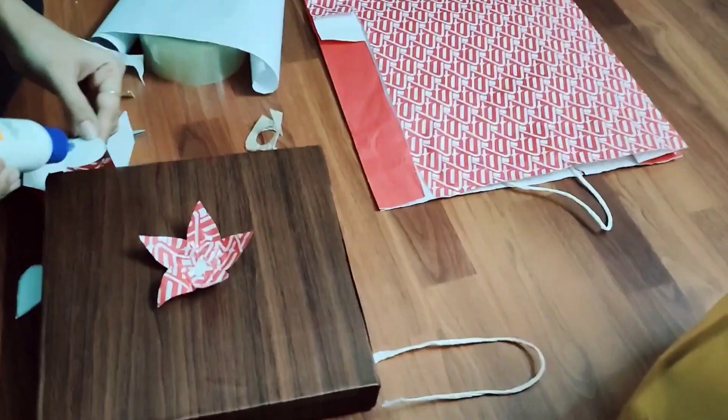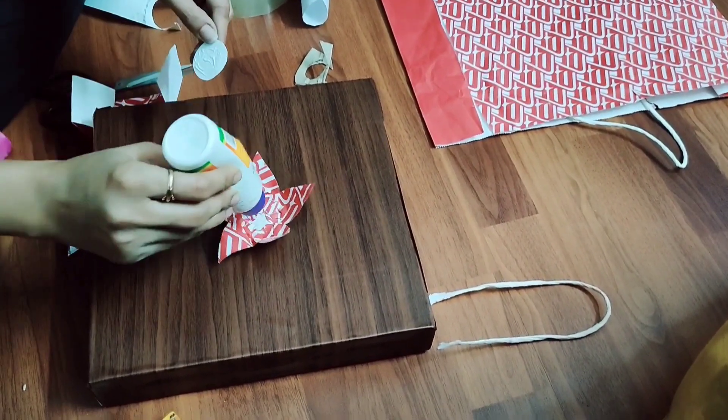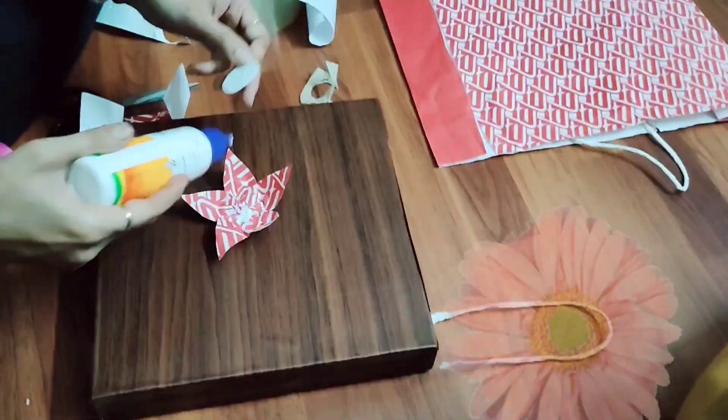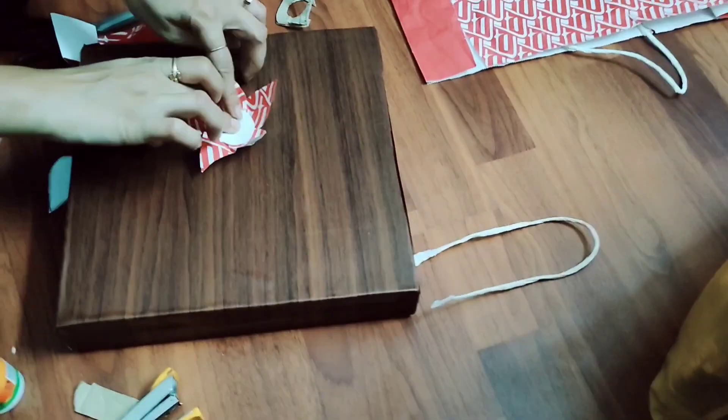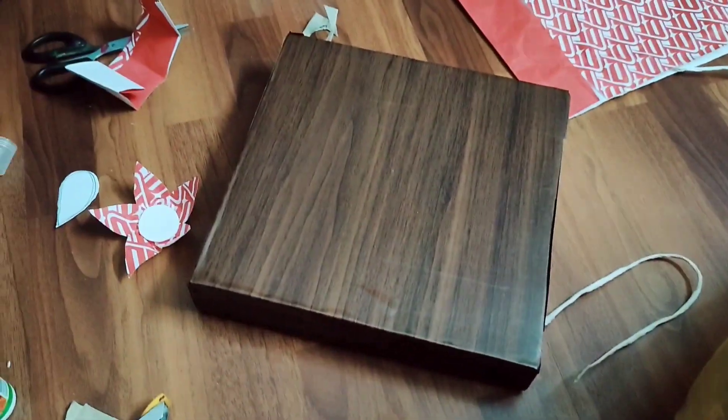Now let's decorate it a little more by making a flower. To make this flower, I have used a paper bag. Since the paper bag is printed and beautiful, I thought why not use it to make a flower and decorate the box with it.